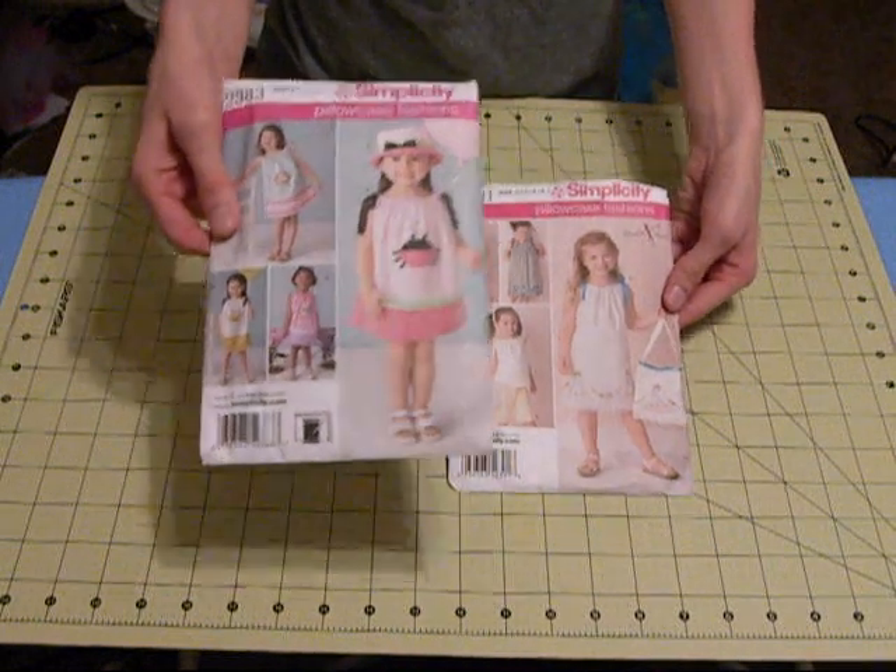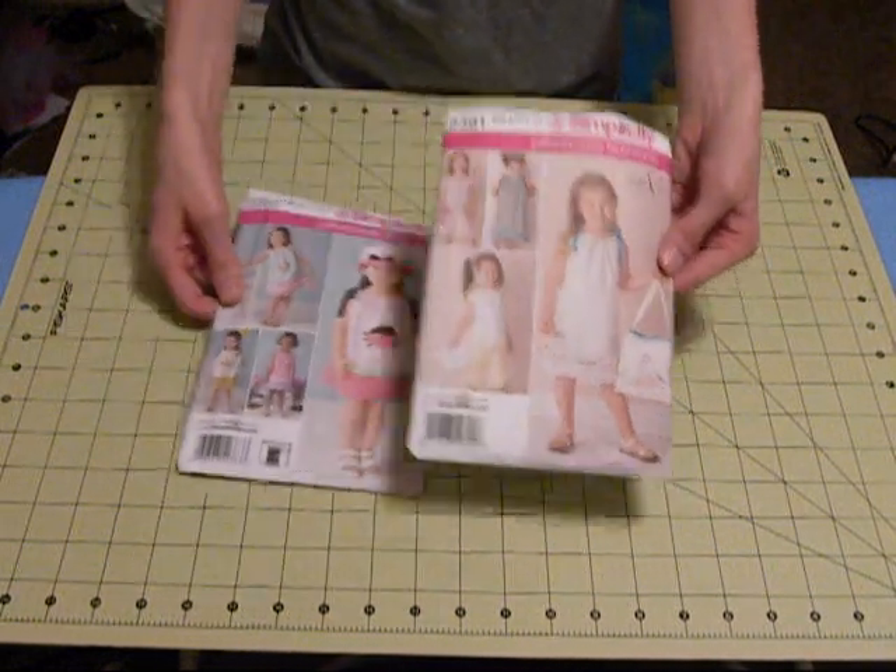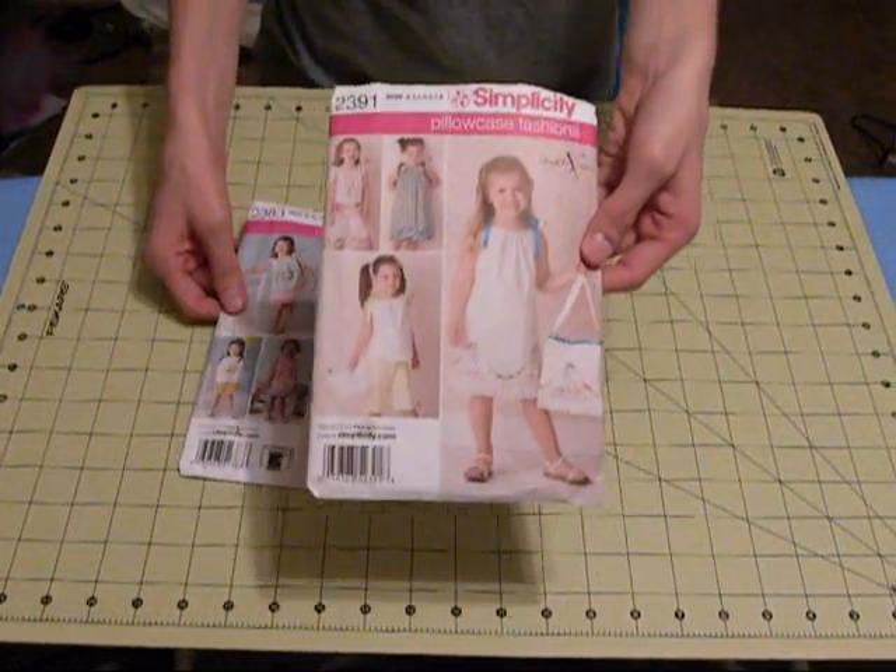These are the patterns that I use. This one is from size 6 months to 4T, and this one is size 3 to 8.